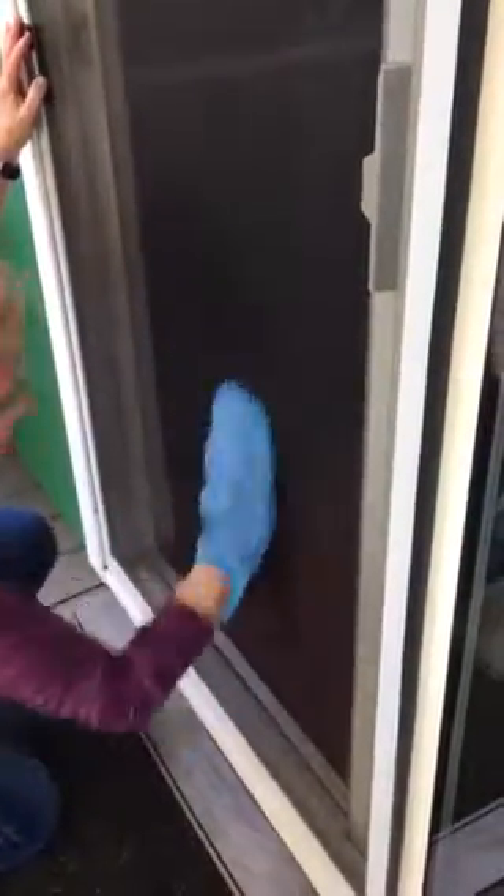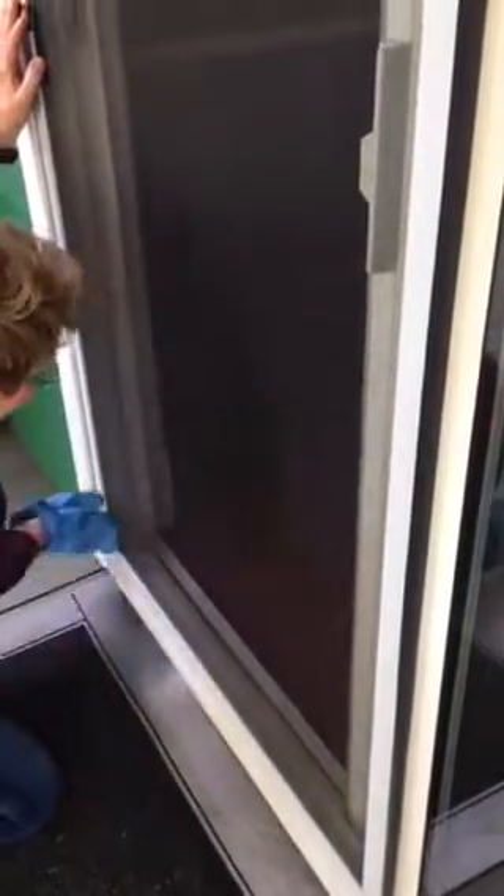Great way to get the spring cleaning going. Voila, there you go — one clean screen, one Norwex dusty mitt and we're good to go. Have a great day, bye!